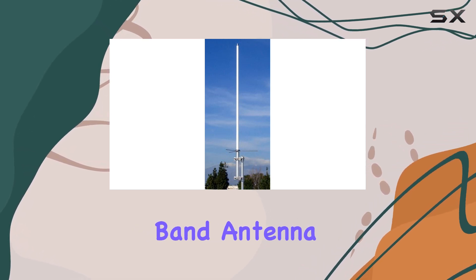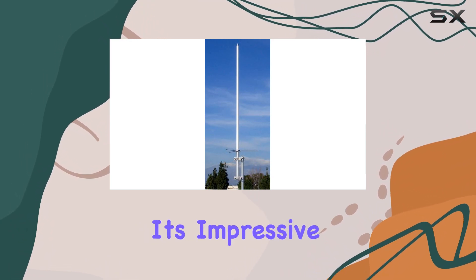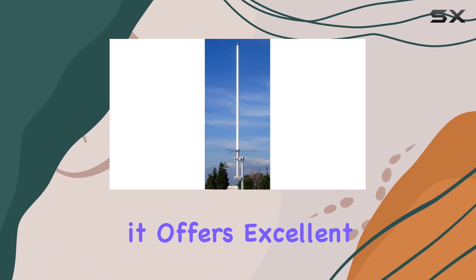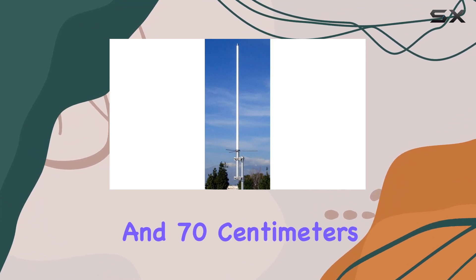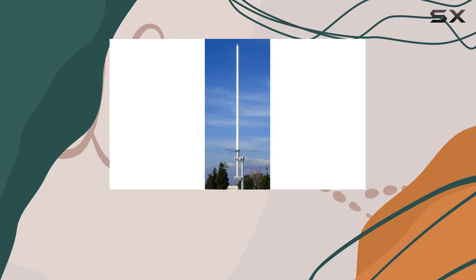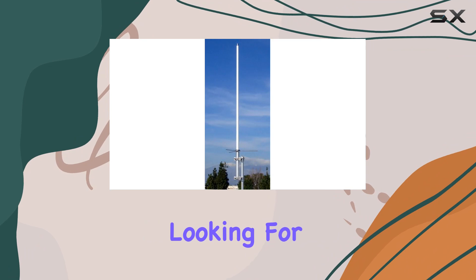In conclusion, the Comet GP-3 dual-band antenna proves to be a top contender in the base station antenna market. With its impressive gain figures, high power handling, and durable construction, it offers excellent value for anyone needing reliable performance on both 2 meters and 70 centimeters. If you're serious about enhancing your VHF/UHF setup, consider giving the Comet GP-3 a try. It might just be the antenna solution you've been looking for.